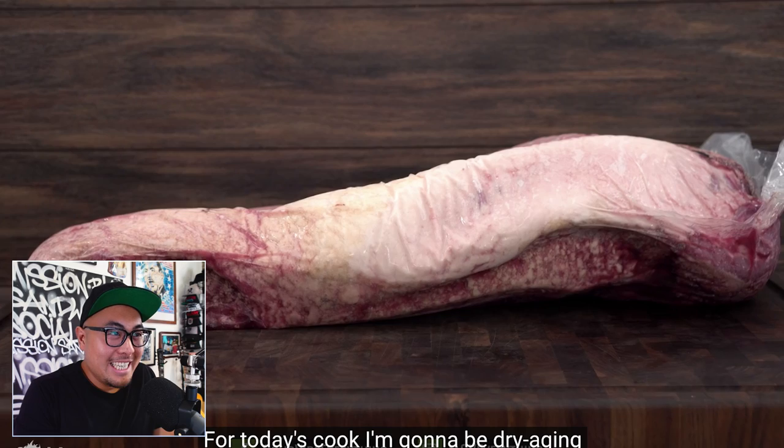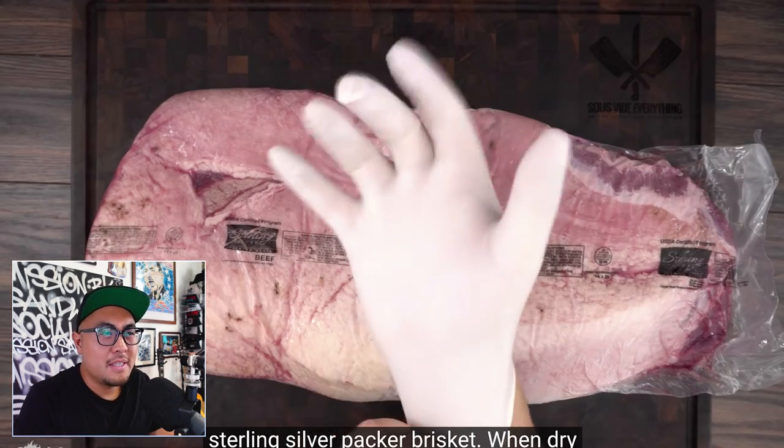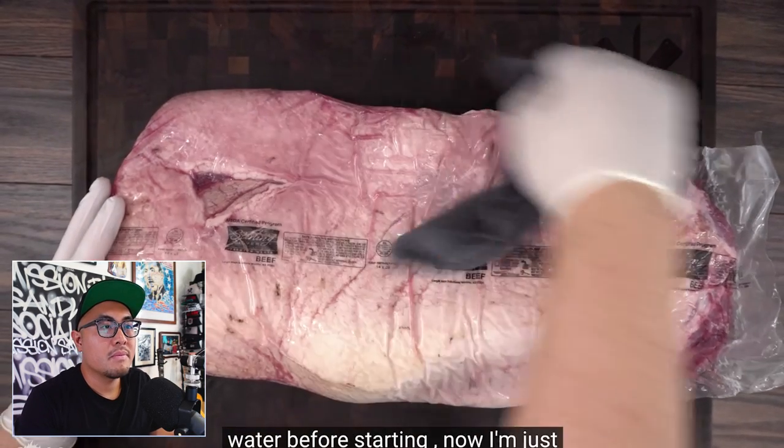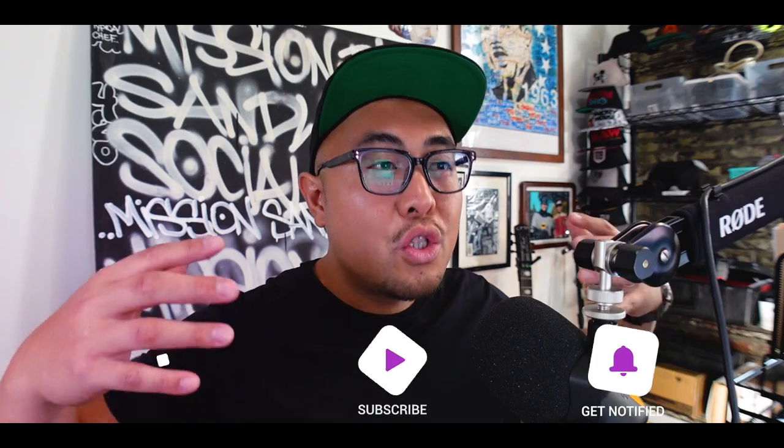For today's cook, Guga is dry aging this beautiful 22-pound choice grade sterling silver packer brisket. When dry aging, it is important to keep everything clean — he's using gloves and washed the whole packer brisket with soapy water before starting, then drying it off. Absolutely correct — when dry aging, anything and everything that touches that protein is an opportunity to introduce something foreign: virus, bacteria, whatever. You want to do your best to get everything as sterilized as possible.